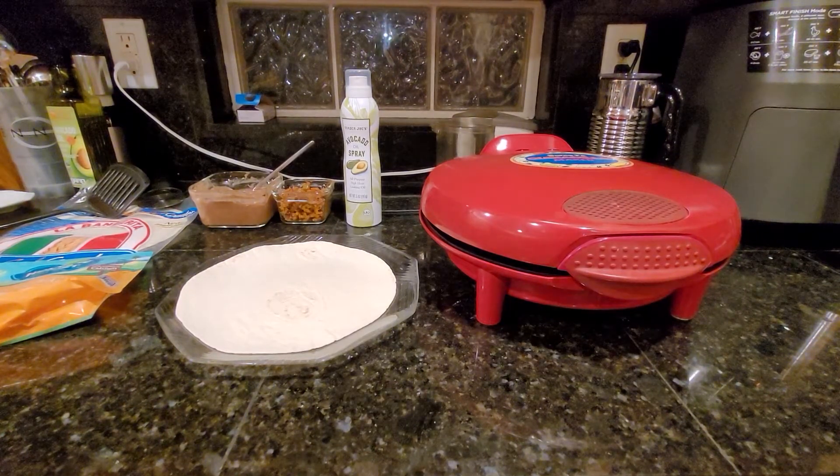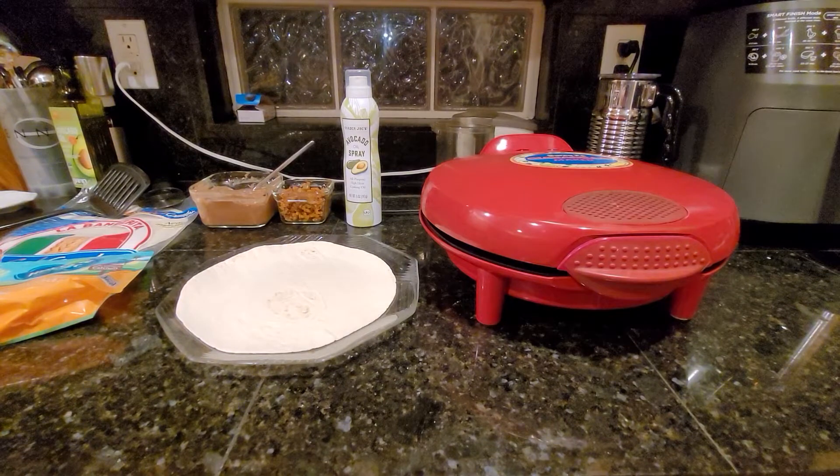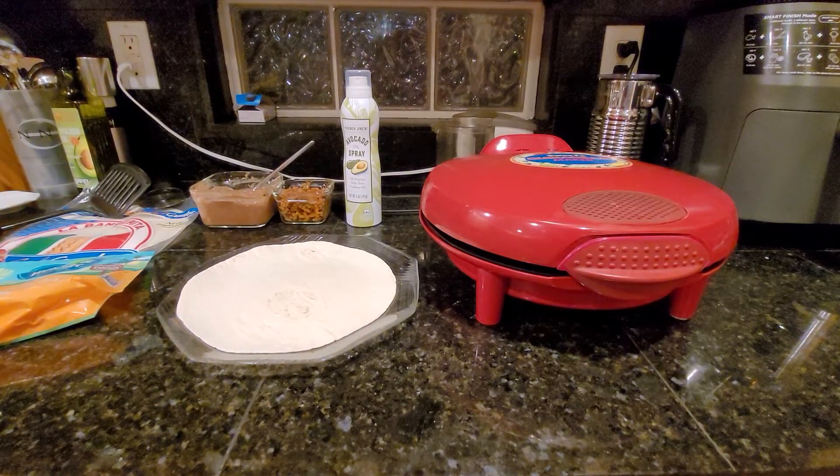Welcome back to A Picky Vegan. I'm Erica and you're watching Daughter Diaries. For tonight's dinner we are making quesadillas, which have been in my family for as long as I can remember. We've always eaten quesadillas, so it's really great that we can make quesadillas that are still vegan.